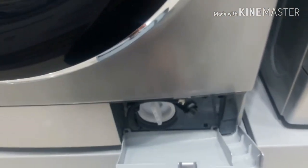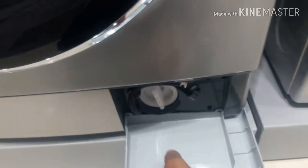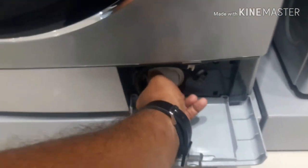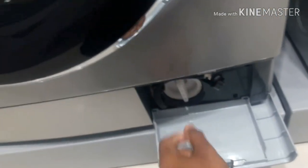I will press the points and the pins and the rest. I will press the cleaning. I will press the open button. I will press the clean and close it.